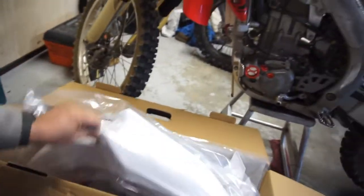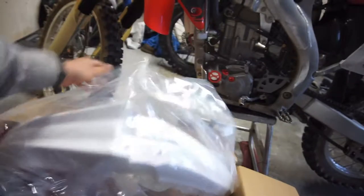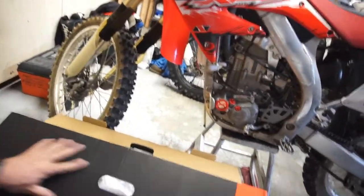It seems like maybe this one didn't come with a sticker, but this one has a sticker. We'll throw these on later — I want to get the bike completely sealed up first, then cleaned, and then I'll throw the plastics on. There are a lot of nooks and crannies I want to clean before putting these on.